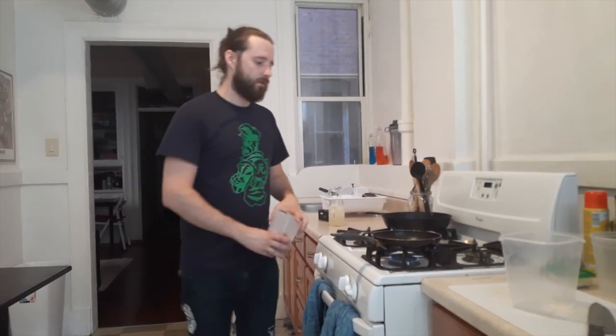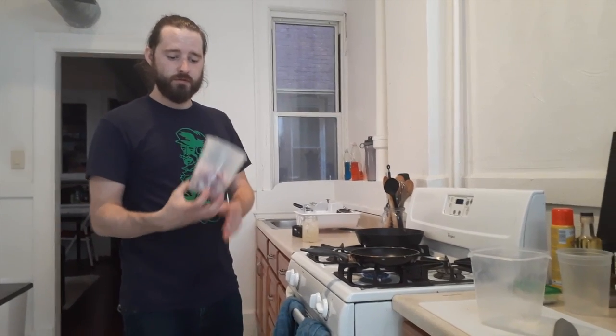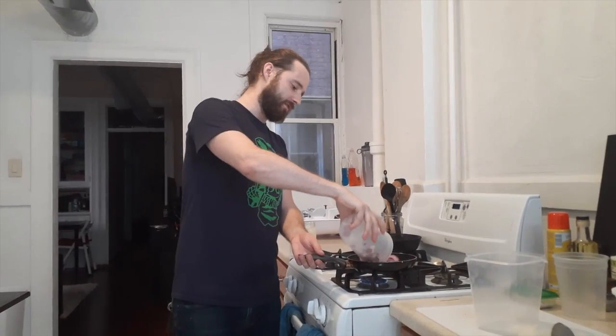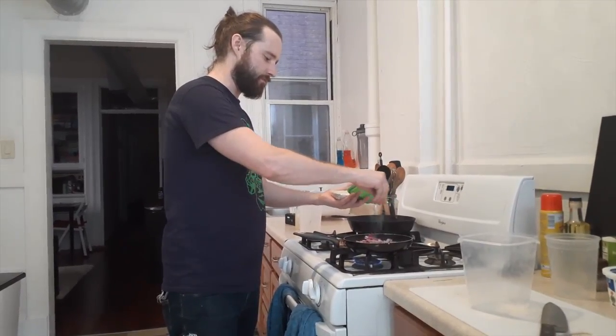We're going into a pan on kind of a low flame. I've got some butter — you can use oil if you don't want to use butter. Half a red onion, thinly sliced. And then I'm going to hit it with some salt, because that's going to help draw the moisture out.